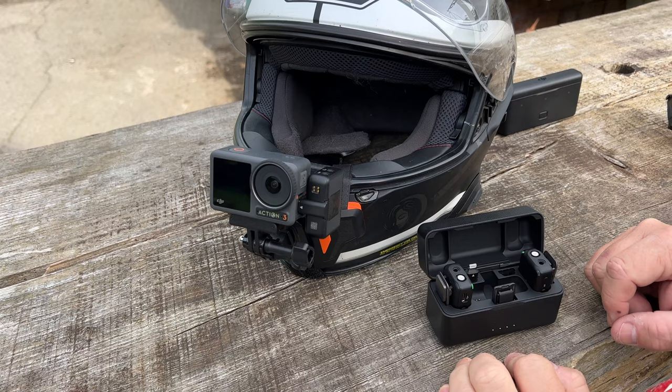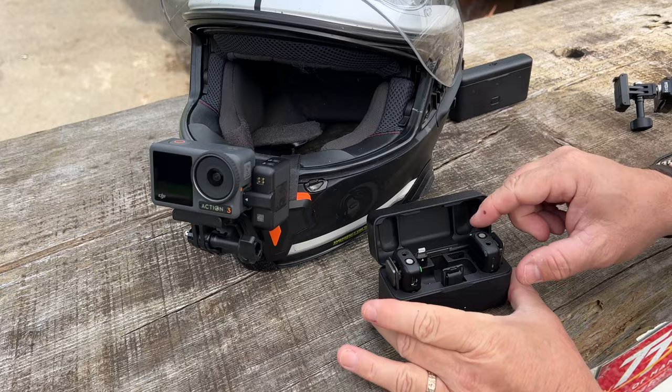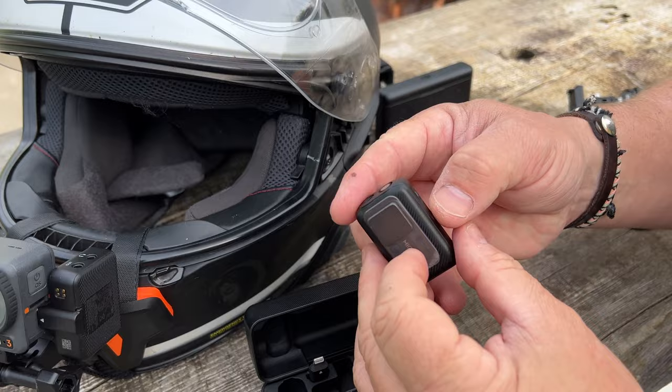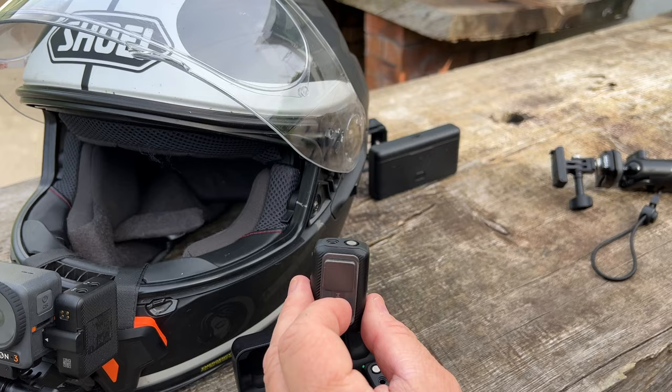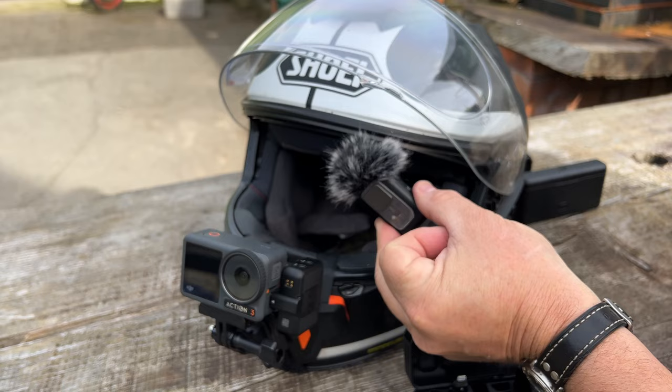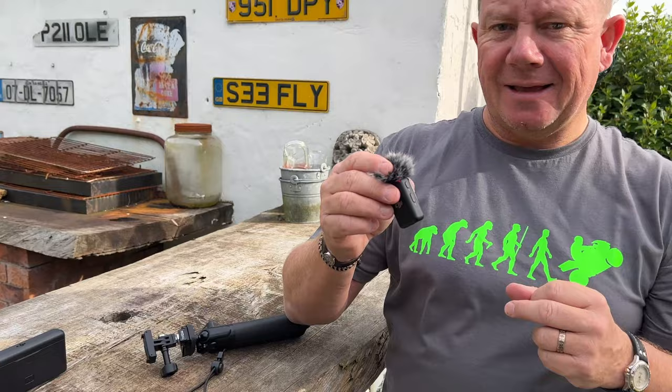I'll say I'm riding along at 300 kilometers per hour on my motorbike and it should be okay. Back to this — I'll take out one of the transmitters, I call this transmitter one. What I love about this is the little magnet. I'll pop the windshield on before I forget — the windshield comes with the microphone. Now I'm going to show you how I'm going to mount it on the inside of the helmet.